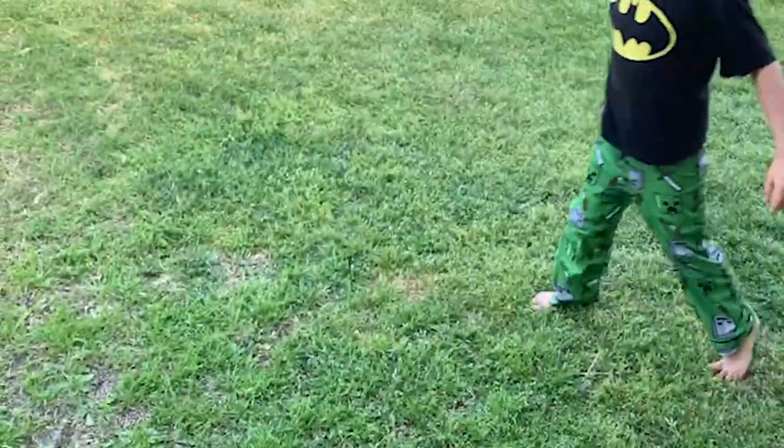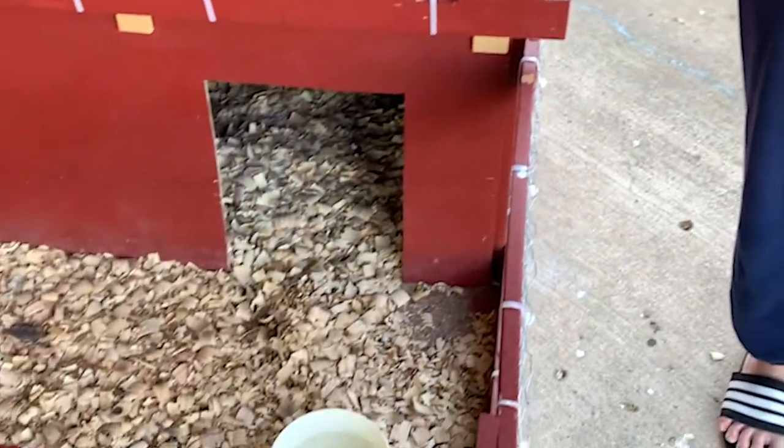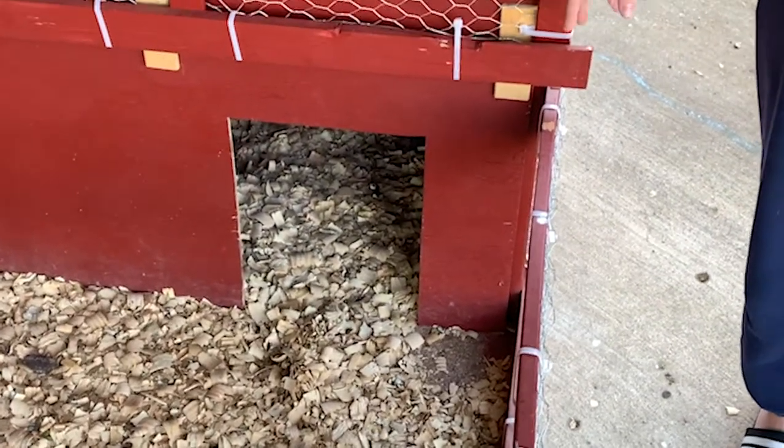If you come around to the back here, there is a door that we have that we will install when it gets cold, but right now this just helps with added ventilation.